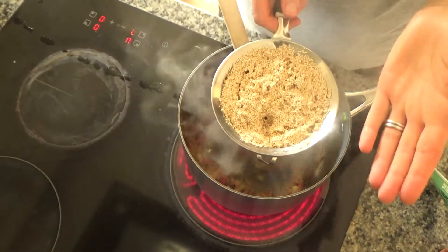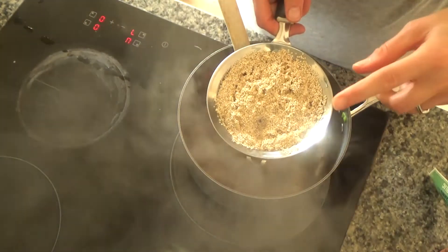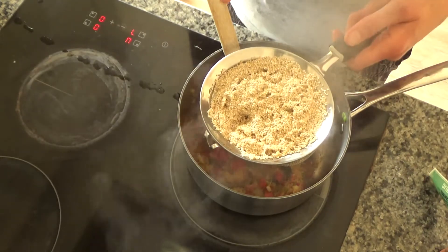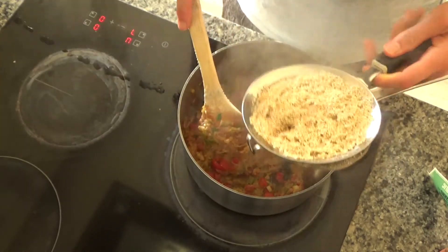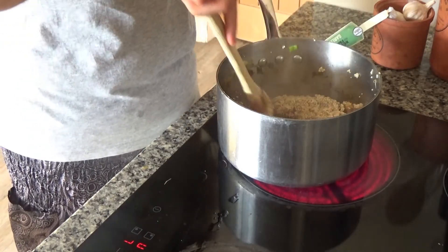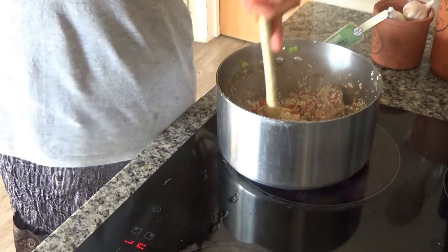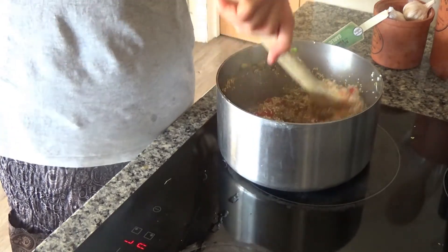Now I'm going to add my quinoa - I have about 160 grams here. In the original recipe I said to use 300 grams, but I'm serving this to two and a little one today so I've got about 175 grams. I've washed this through twice over the sink and now I'm adding it to the frying pan. I like to fry it like you would risotto rice - frying it just to warm it up a little bit.